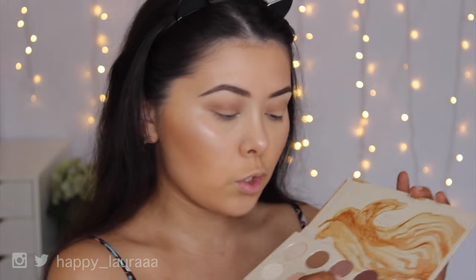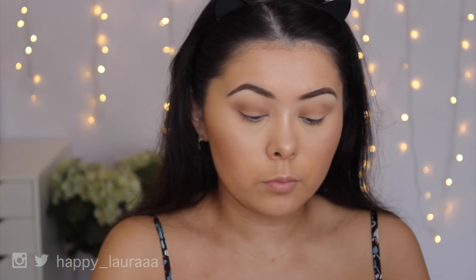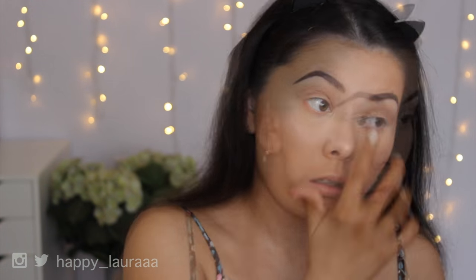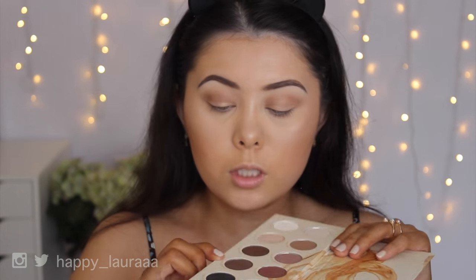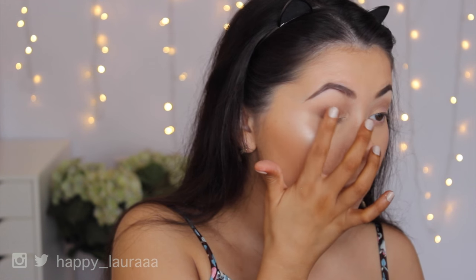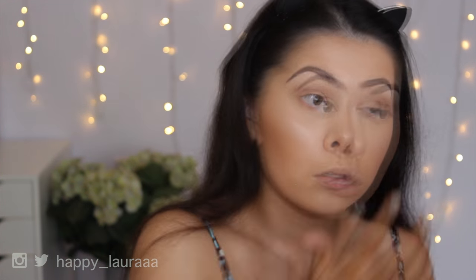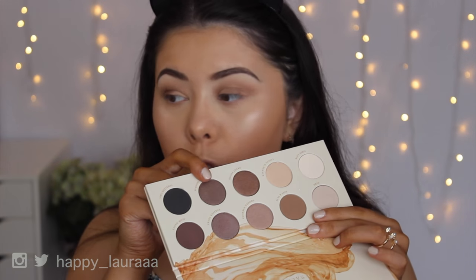So I feel like doing a bronzy eye today, so I'm going to take the Smooth Harmony shade on my finger and apply that to the first half of my eye. That shade isn't too dark but it adds a lot of definition to the eye because it has a slightly more shimmery tone, which is really pretty — it catches the light amazingly. Then I'm going to take the shade Sweet Sound, which is the super metallic bronzy shade, and apply that to more of the center of my eye. This shade is gorgeous. I feel like these shadows would go amazing wet as well.